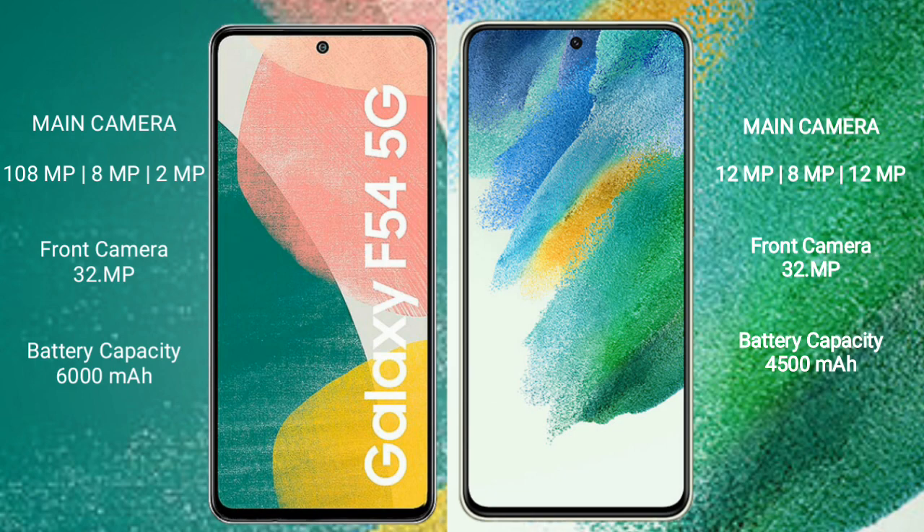The Samsung Galaxy F54 has a 6000mAh battery with 30-watt fast charging support. The Samsung Galaxy S21 FE has a 4500mAh battery with 25-watt fast charging support.